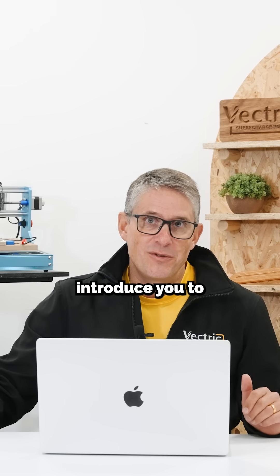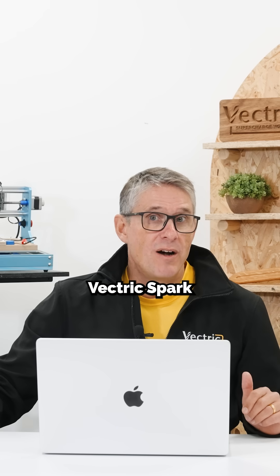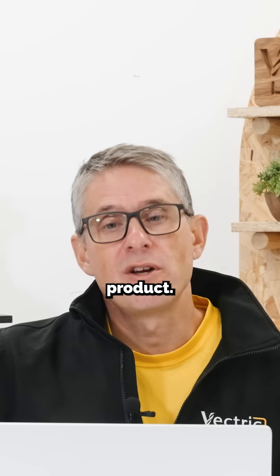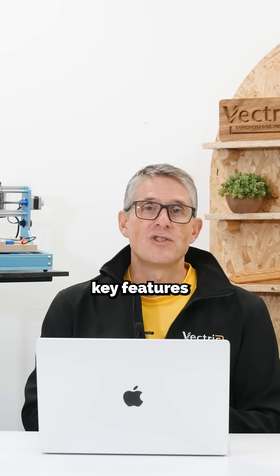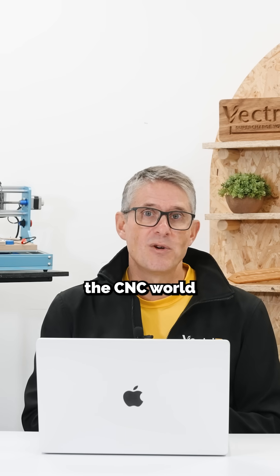Let me formally introduce you to Vectric Spark for the Mac, an entry-level product. We're able to start afresh with a relatively simple set of the key features that somebody starting out in the CNC world would need.